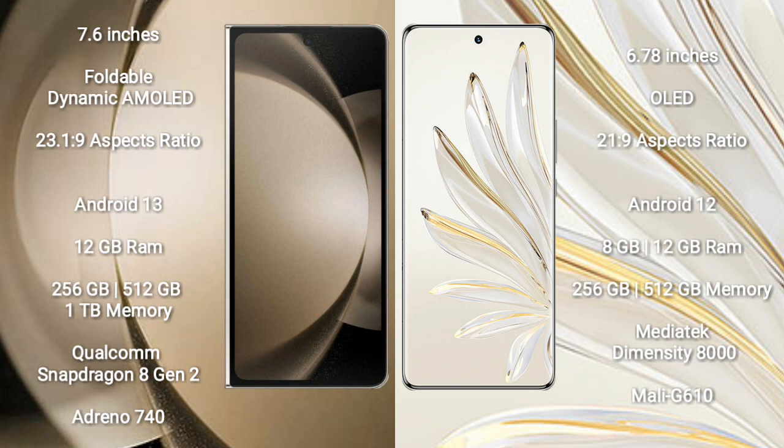Samsung Galaxy Z Fold 5 comes with 12GB RAM and 256GB, 512GB, 1TB internal storage, Qualcomm Snapdragon 8 Gen 2 processor and GPU Adreno 740. Honor 70 Pro comes with 8GB, 12GB RAM and 256GB, 512GB internal storage, MediaTek Dimensity 8000 processor and GPU Mali-G610.